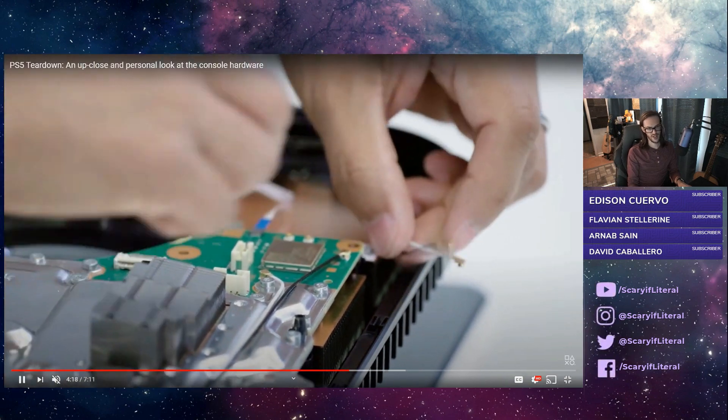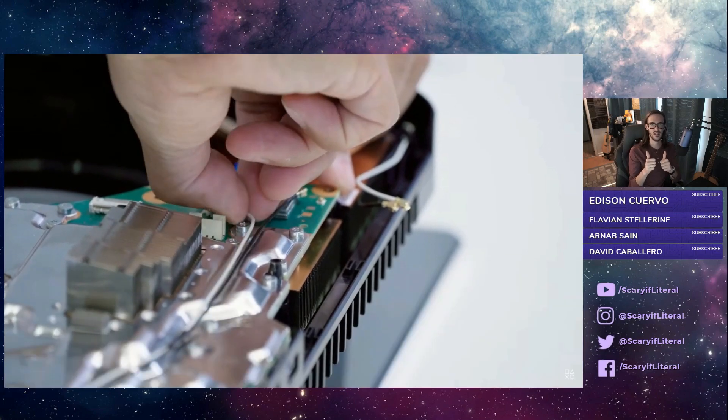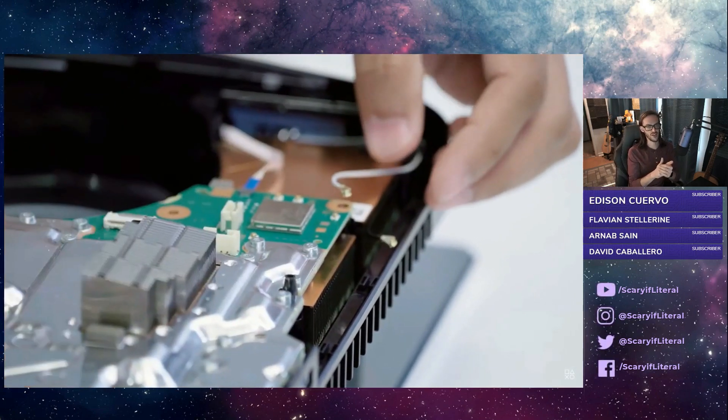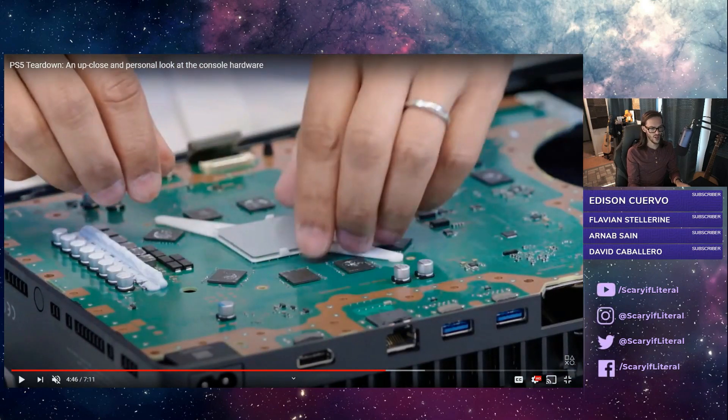Now we have him disconnecting the Wi-Fi 6 and Bluetooth module. Super happy to see Wi-Fi 6 here — as download speeds in people's homes get faster and faster, having the future-proofing capability of Wi-Fi 6 is a great decision, something that Sony of old would have failed to do. As he's taking these shields off, you get your first view at the back side of that system on a chip and you can see the RAM modules in an array around the outside.